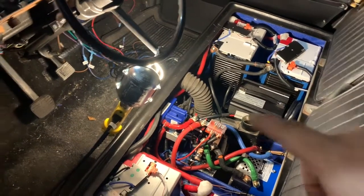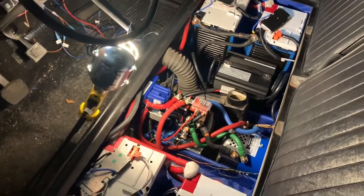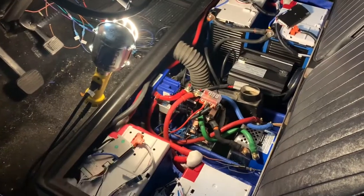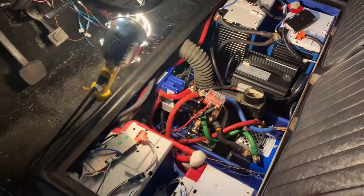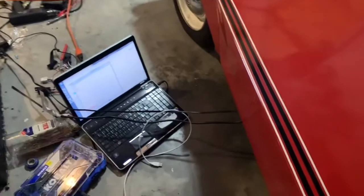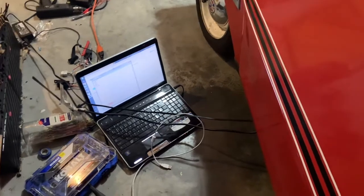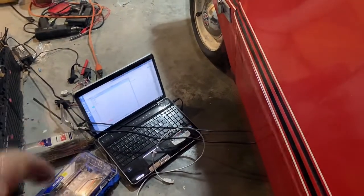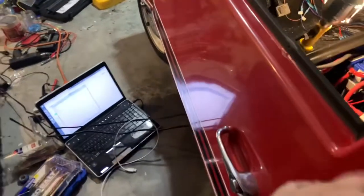The other thing is maybe this guy is limiting the amps supplied to the motor. I need to connect to the motor controller and look at its settings and see if I can configure something. I did download some software from the manufacturer. They say it only runs on Windows 8 and 10 and this is a Windows 7 machine, but it's actually running, so I'm gonna see if I can actually connect to it.